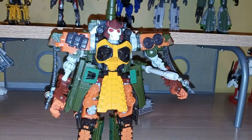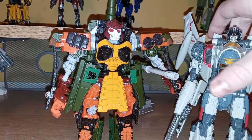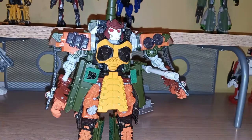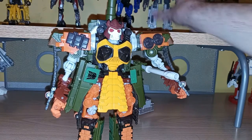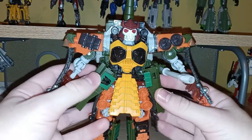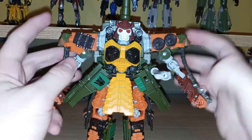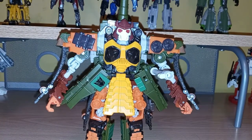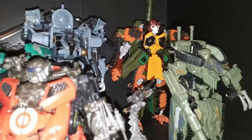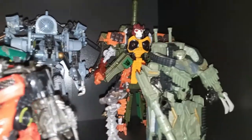For a general size comparison, here he is with a modern-day Voyager. He's pretty tall, but not by that much — Earthrise Blitzwing was actually a fairly sized Voyager as well. That pretty much covers Bludgeon. I'll go ahead and stick him on the display. There's Bludgeon with my movie display. As I get more Studio Series figures, I don't know if I'm going to keep Bludgeon on this display, because even though he's a great figure, he never appeared in any of the movies.